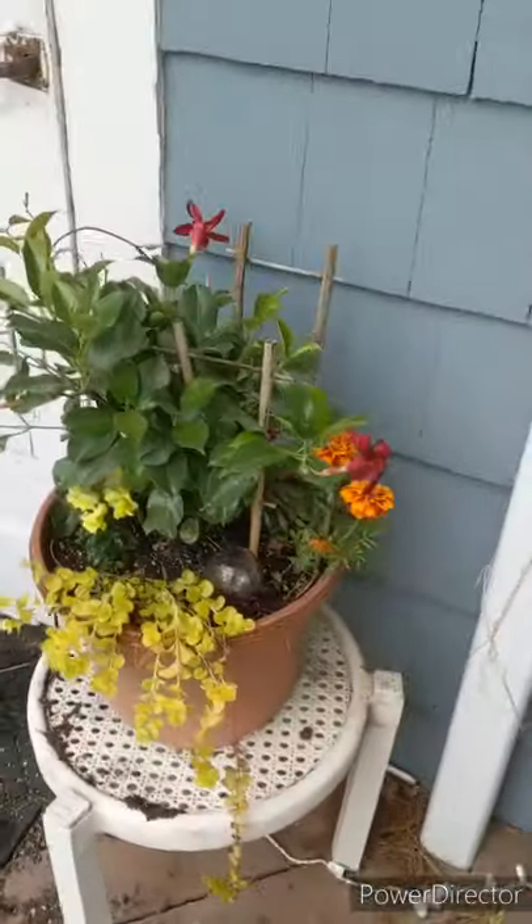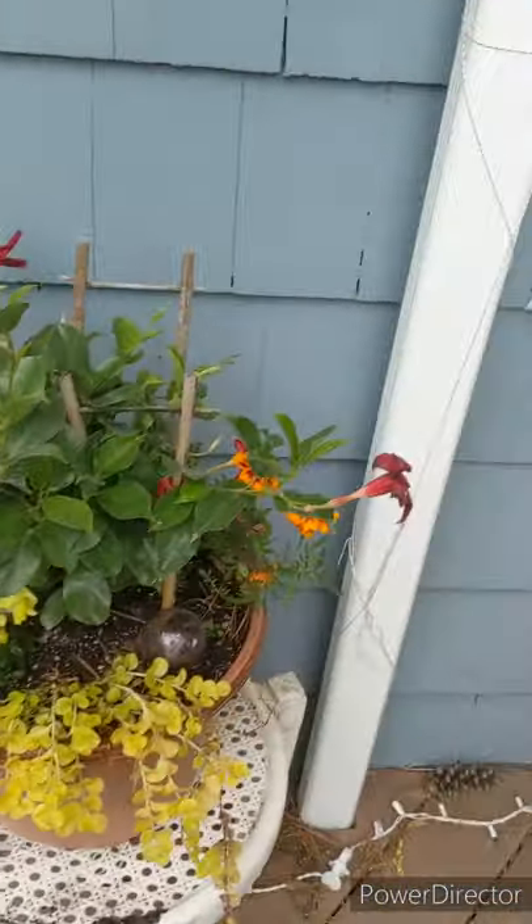This is a nice planter I made. These are tropical plants that will grow up with the vines.